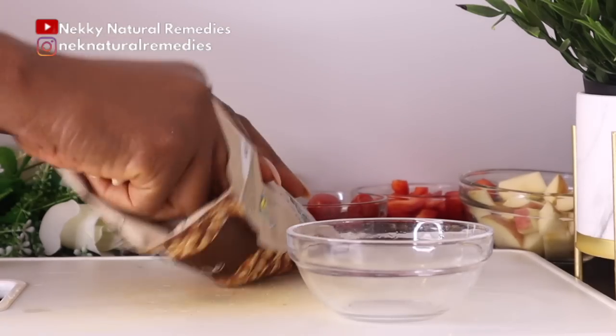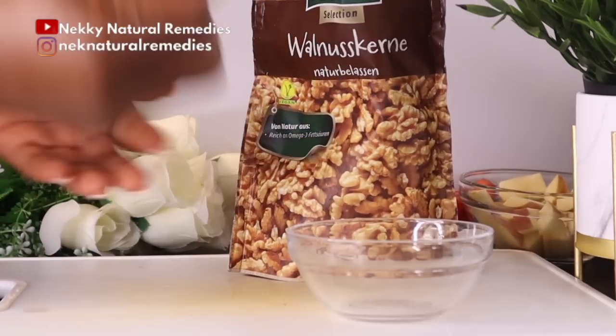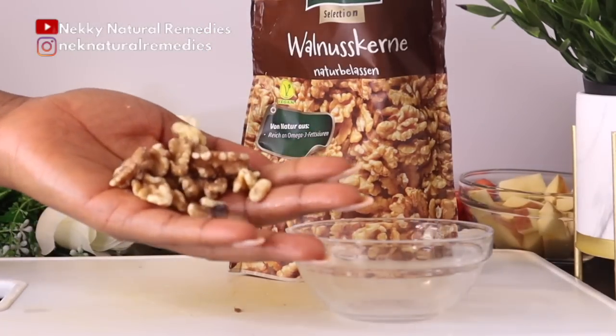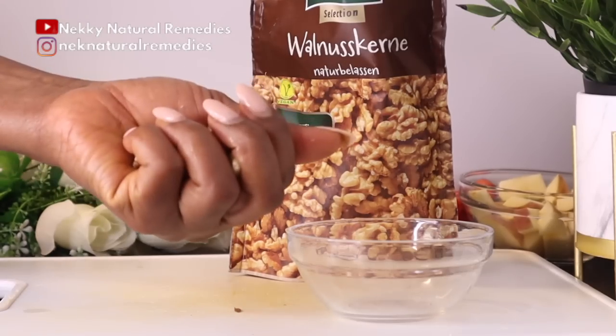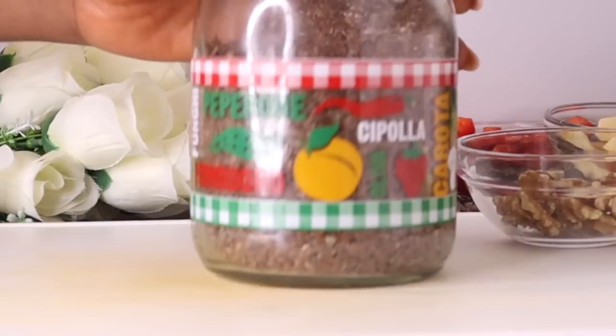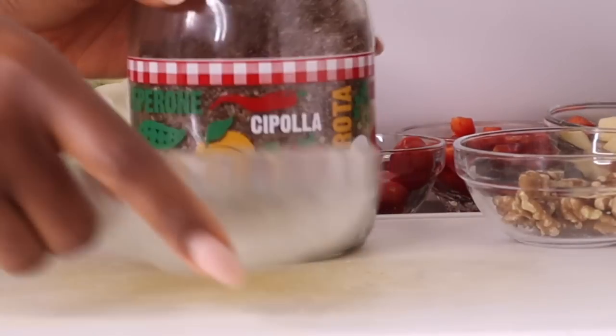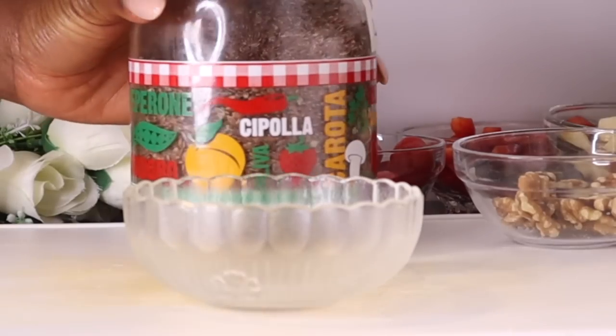Consuming walnuts helps the skin look younger and healthier due to powerful antioxidants and vitamin E. This vitamin E in walnuts may help fight free radicals caused by stress, which helps delay the aging process and also helps make your skin glow.